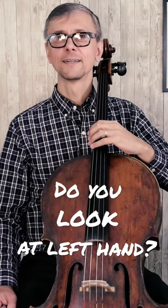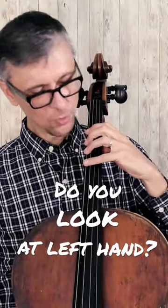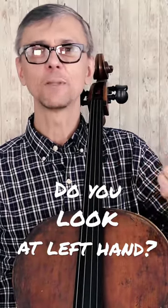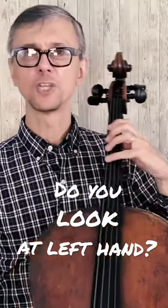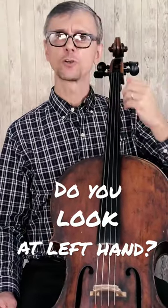Looking at your left hand is quite distracting when you play in lower positions. When you have to look at your left hand — which seems quite intuitive when you just begin playing cello — it usually makes you move the cello a little bit away, because you cannot see well at such a short distance.